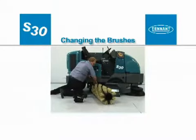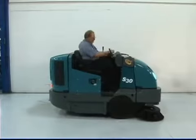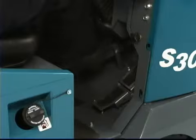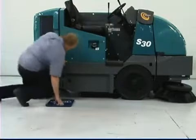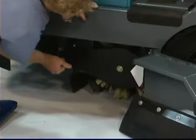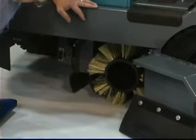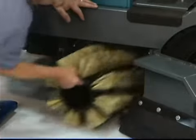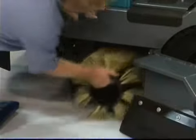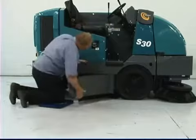Changing the brushes: to change the main brush, first stop the machine on a level surface, turn off the machine and set the parking brake. Open the driver compartment main brush door to access the brush. Unlock the idler plate by pulling on the handle, then firmly grasp and pull the brush idler plate from the machine, and pull the brush down and out of the machine. Slide the new brush onto the drive motor hub, reinstall the brush idler plate, push the handle in to lock the idler plate in place, and close the brush door and confirm it is latched.